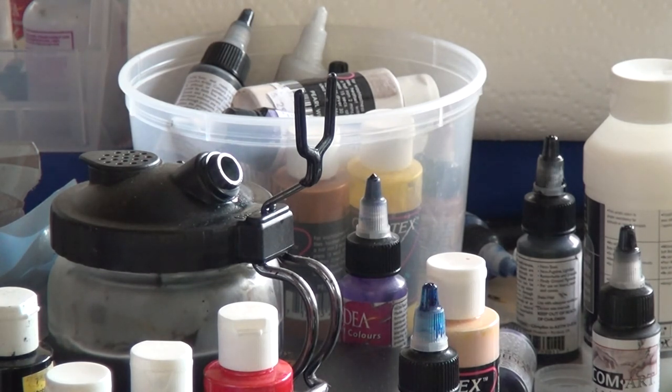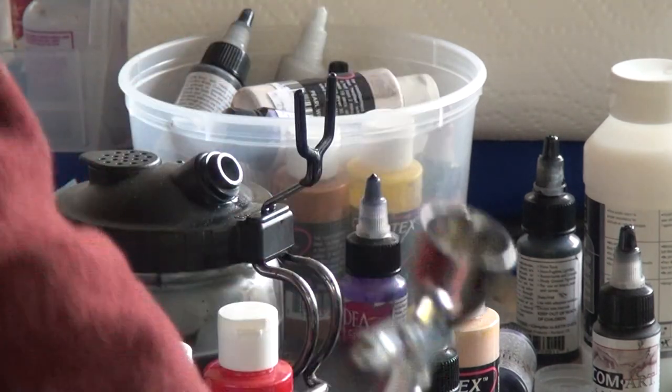Thanks for watching. Remember, everything matters. We're going to let this base coat dry and we'll come back and do some more highlight colors.